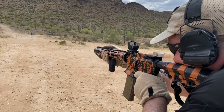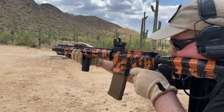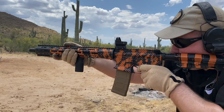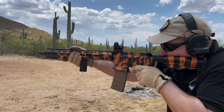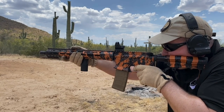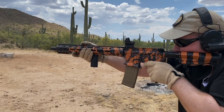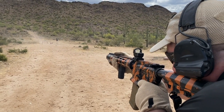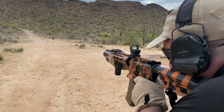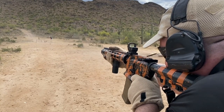The adjustments on the DPP are in one MOA increments, as opposed to most of the other red dots we're testing that are one-half or one-quarter MOA increments. Sometimes with one MOA increments, you'll end up having the dot straddle either side of your point of impact and you can't get the zero quite where you want it. But in this case, I didn't have any problem getting it zeroed exactly where I wanted it at 50 yards.